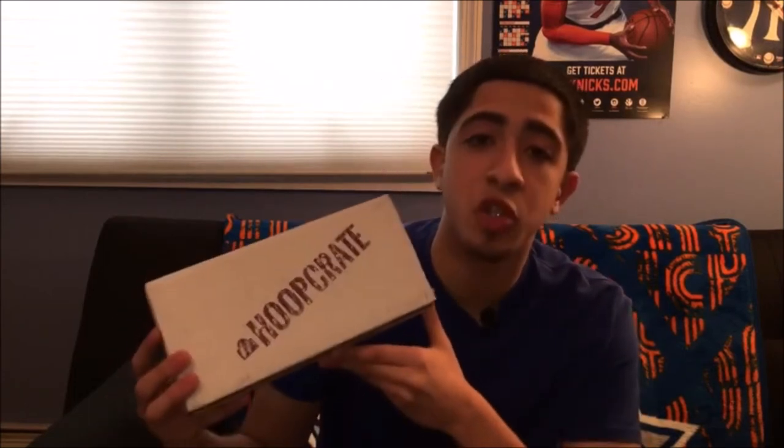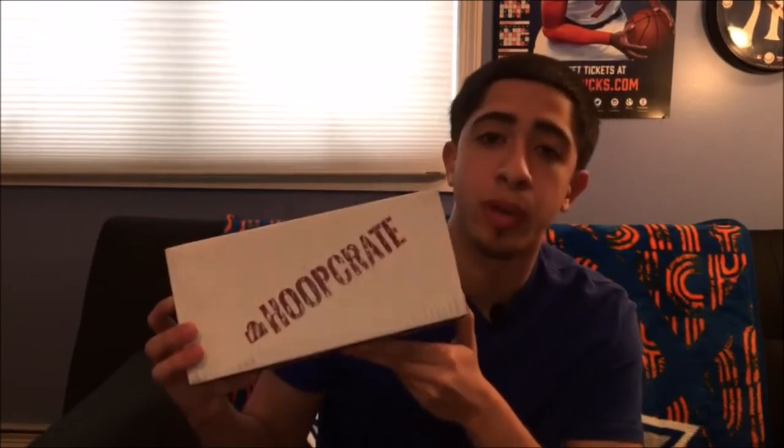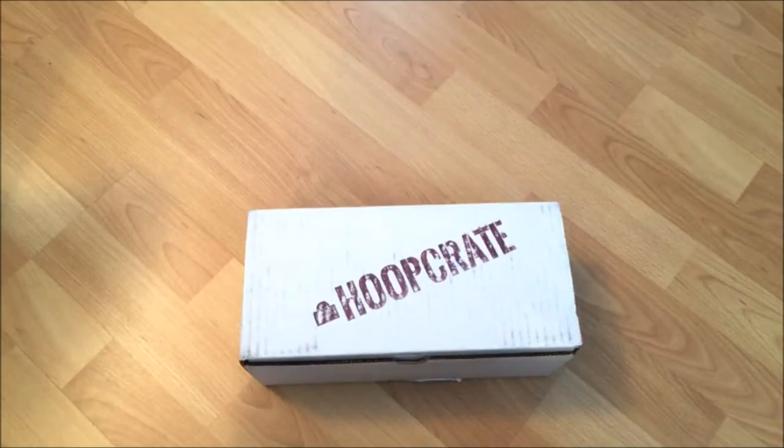What's going on, New York sports fans? Steven here with ScottDavisSports.com. Right now we have Scott Davis Sports' first featured product of the month, which is Hoop Crate. All right, guys, so let's get into the unboxing.